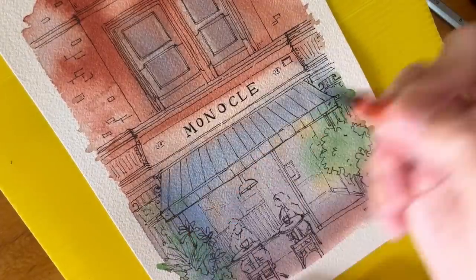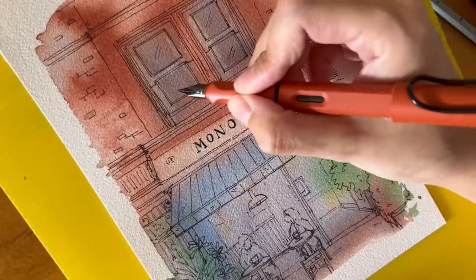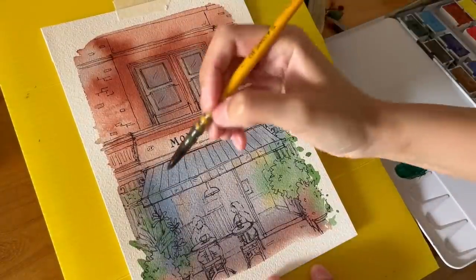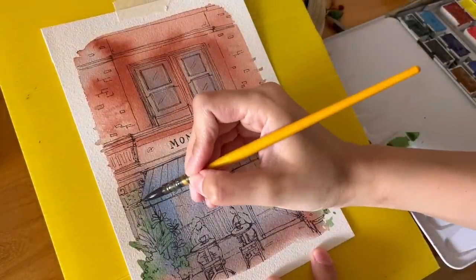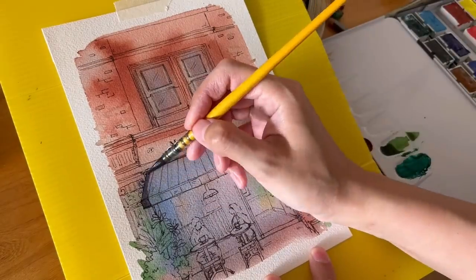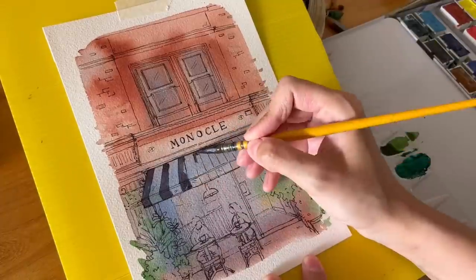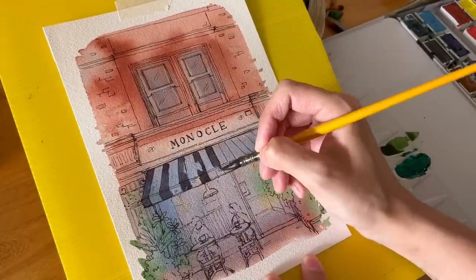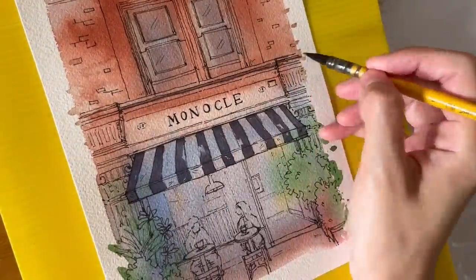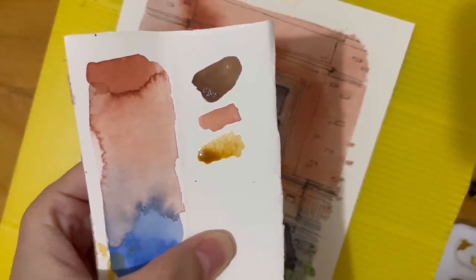One obvious mistake was I made two very different sized windows on the top, and there's no undo button with traditional art. But maybe I could adjust that in Photoshop later. Anyway, mistakes or not, I normally never give up on a painting halfway and redo it. I might take a break in between and come back later, but I will always finish it.